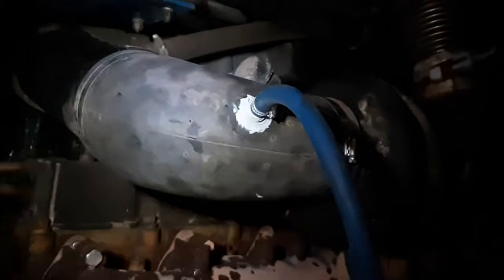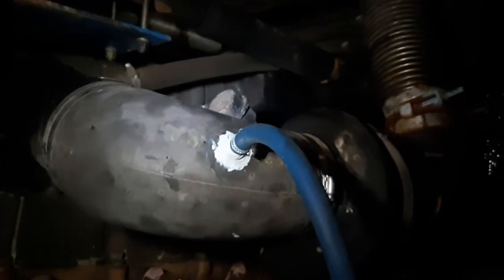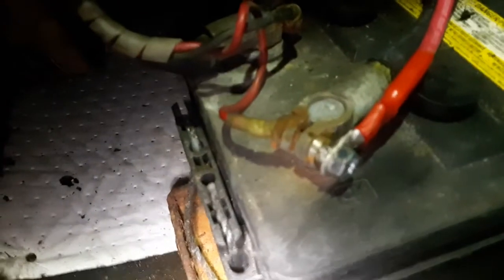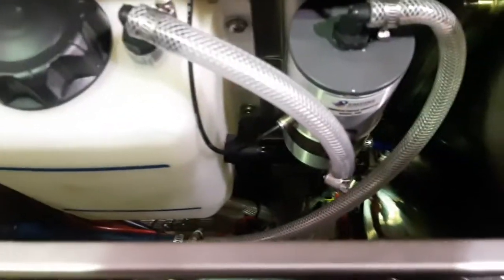This blue hose is the hydrogen line — it comes up and runs directly into the intake before the turbo. It may look a little messy, but that's actually a bulkhead fitting through the rubber. We've gone the extra mile and sealed it with silicone — 110 percent, that'll never leak. May not look pretty but it's effective. Here we've got our main power connected to the battery and main ground. I just finished filling it up with the water-catalyst mixture, so we'll go ahead and fire this thing up and see what happens.